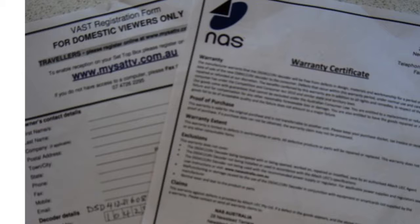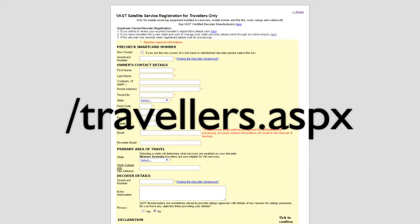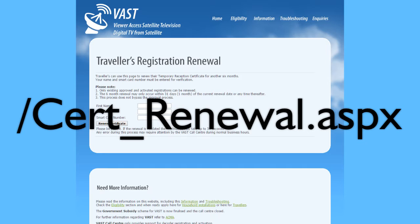VAST registration is most simply done online at mysatdv.com.au — click on the link for traveler's registration. The smart card number is found on the label on the bottom of the decoder; we suggest you record it somewhere so as not to have to remove the decoder from wherever you mount it if you need the number again. Please note that traveler registrations have to be renewed every six months, one month in advance, at the renewals page.